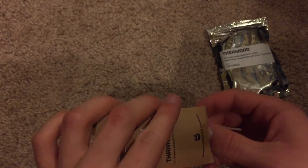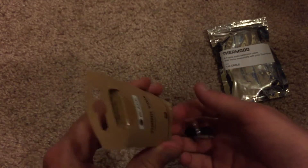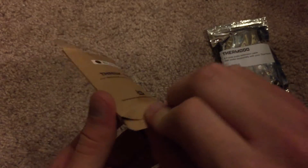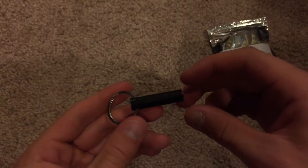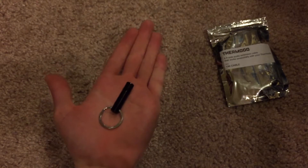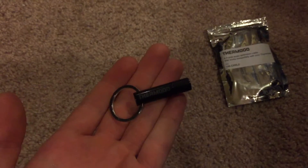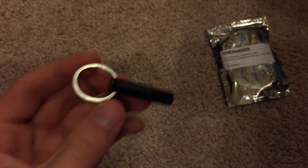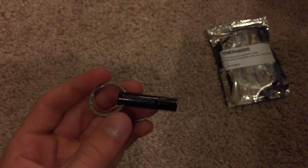So anyway let's go ahead and take it out of this little brown package. That is all that's in the little package. So here it is — it is an incredibly small little device, really small in the palm of my hand. It does include a little keychain ring, so if you want to attach this to your keys or something like that, you can always have it wherever you go.